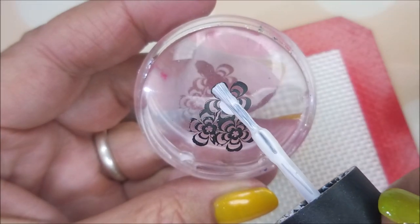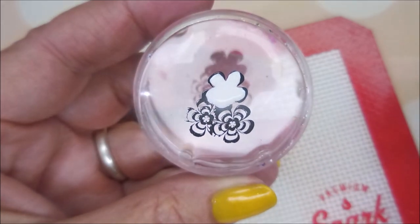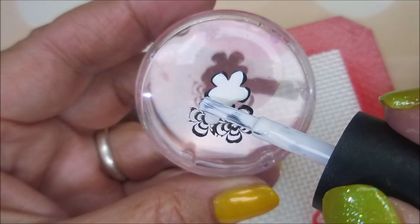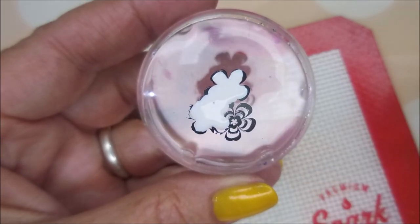I'm going to go in just straight with the brush, which is very brave of me — brave or stupid, I don't know. I'm going to fill these little flowers in, starting in the centers and then just kind of pushing and dragging the polish out to fill in the flower images.